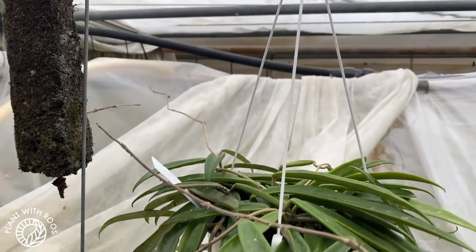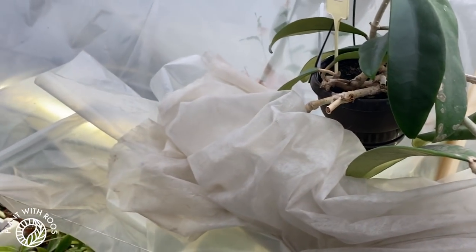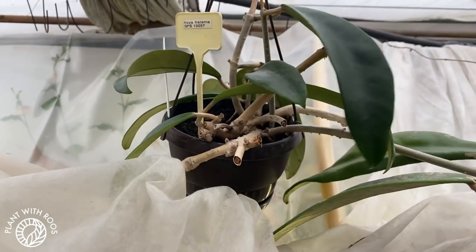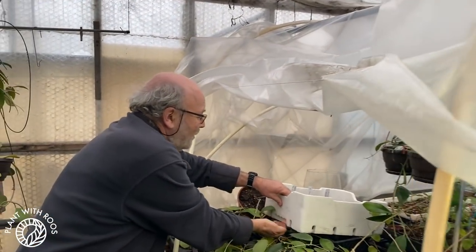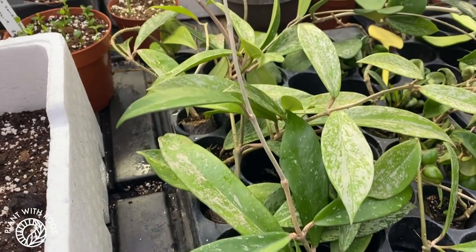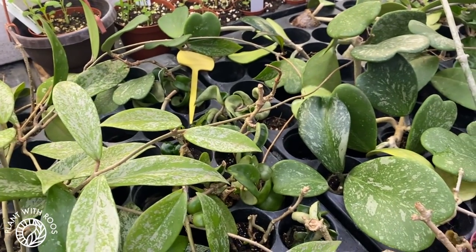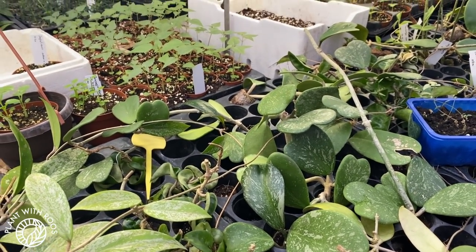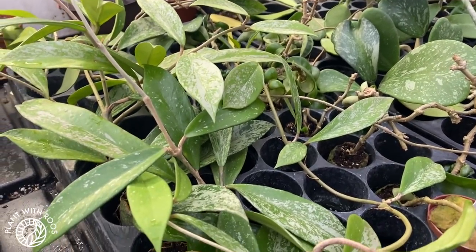Over here, some Publicalix — at least I'm recognizing those. And just a whole bunch of beautiful leaves. Here is a hanging one — is it a Wayeti? I think he calls them differently. Kentiana, I think. Why did I not film the name tags? Here's Paul grabbing some more seedlings, and then a whole bunch of beautiful splash plants. Some Publicalix, some Hoya Kerii — actual ones this time. Just a lot of beautiful splash patterns, and all the boxes of seedlings and seeds growing.